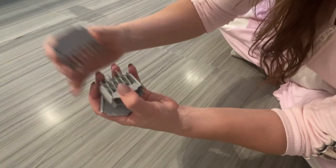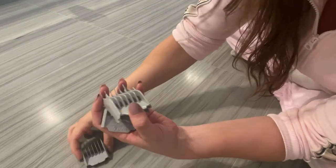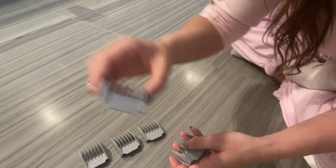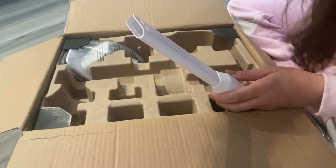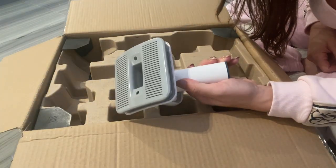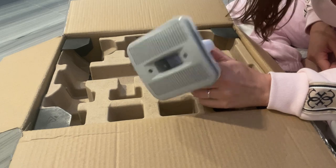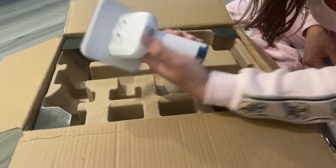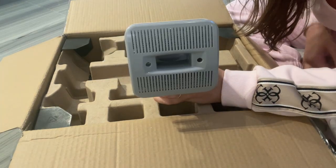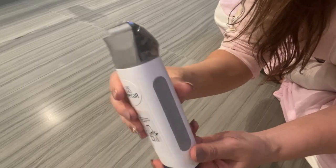There are multiple different sizes for the clippers depending on how close of a shave or haircut you want. There are also cleaning attachments, which could be used for other areas in your home. My favorite is the main grooming piece that basically brushes through your pet's coat and sucks in the hair at the same time, so it gives them a brush but also a trim simultaneously.